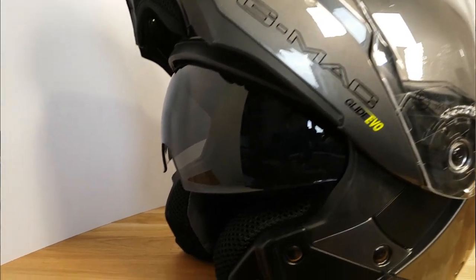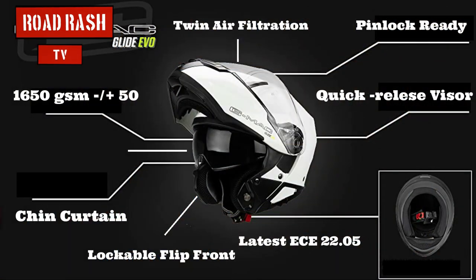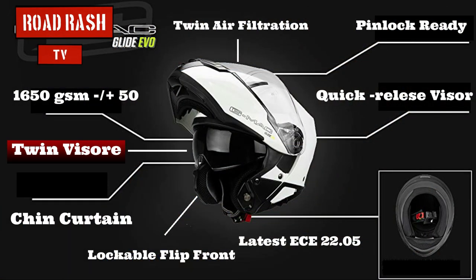The helmet also comes with a retractable sunshade, operated by a little lever down the side — again, it's a glide-smooth motion. Nowadays, if you're thinking of purchasing a helmet that doesn't have a retractable sunshade, I would think again to be honest with you — these things are absolutely brilliant. When you're out in the morning with sunlight in your eyes, or late on an evening, it's a valuable piece of safety kit. If you're thinking of buying a helmet without one, just pay the extra 10 quid or so and get yourself a sunshade.